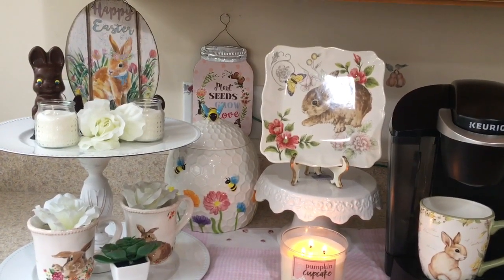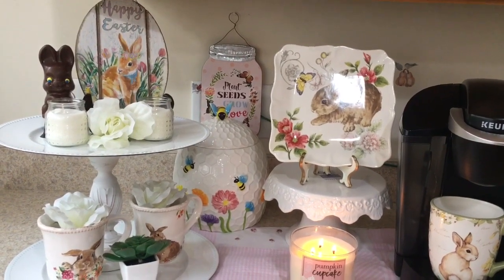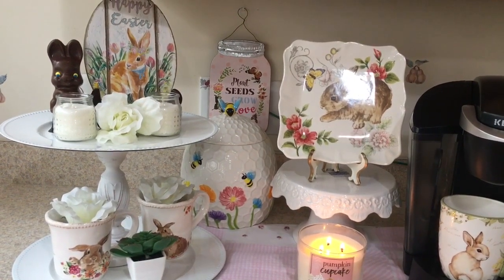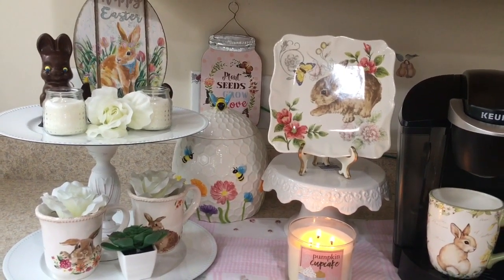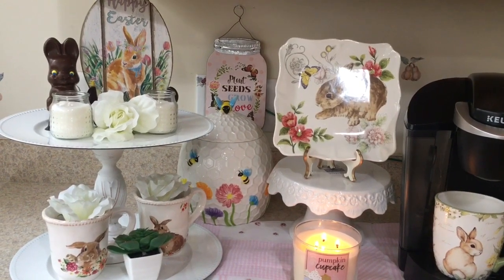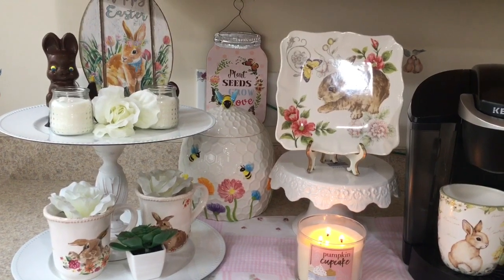The succulent plant came from Dollar Tree, and the rabbit came from Dollar Tree too. I think I had everything else already.